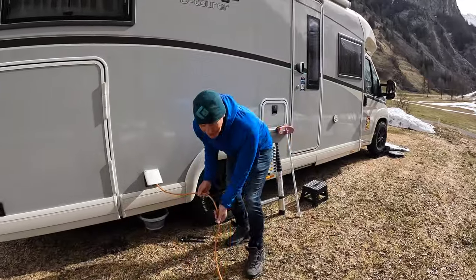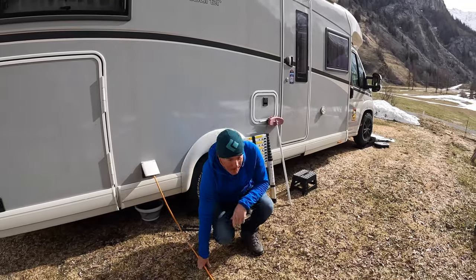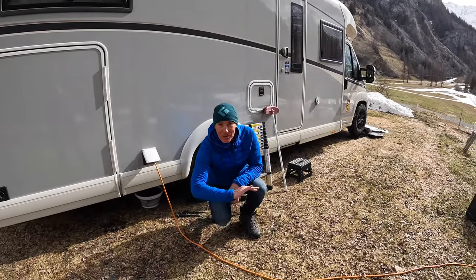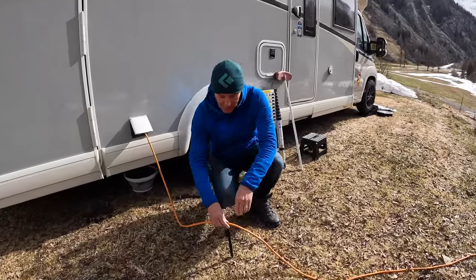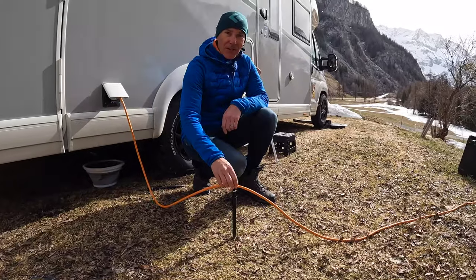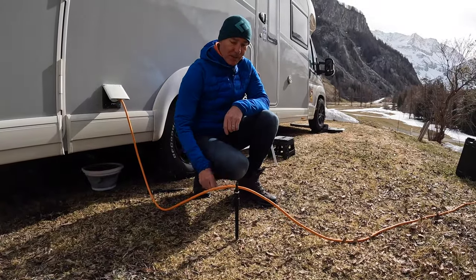With your electricity cable, what you don't want is for it to freeze overnight into the ground, maybe under the snow. So it's useful to keep it off the ground - I've got some fishing rod supports here that enable me to do that.